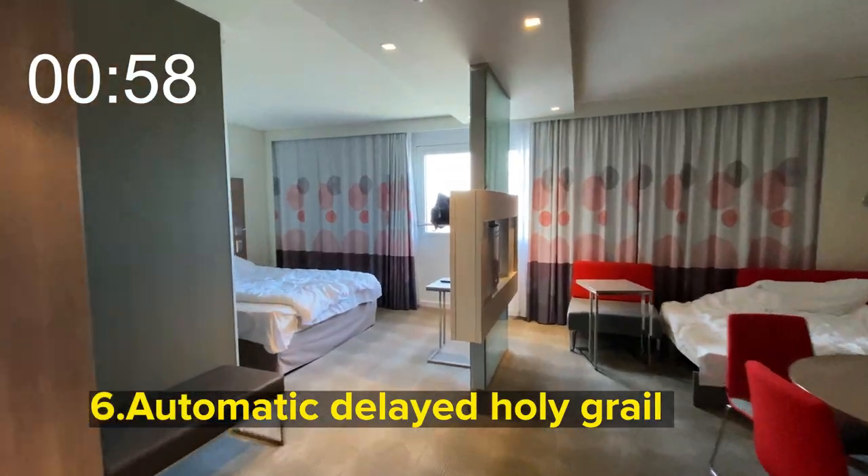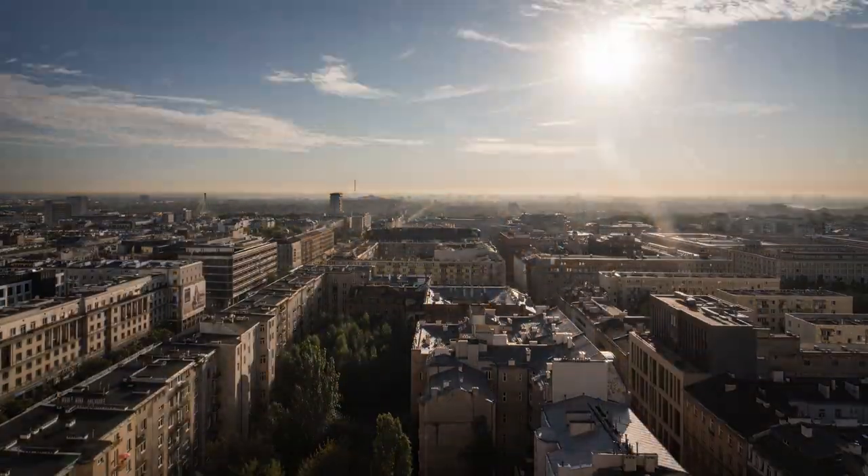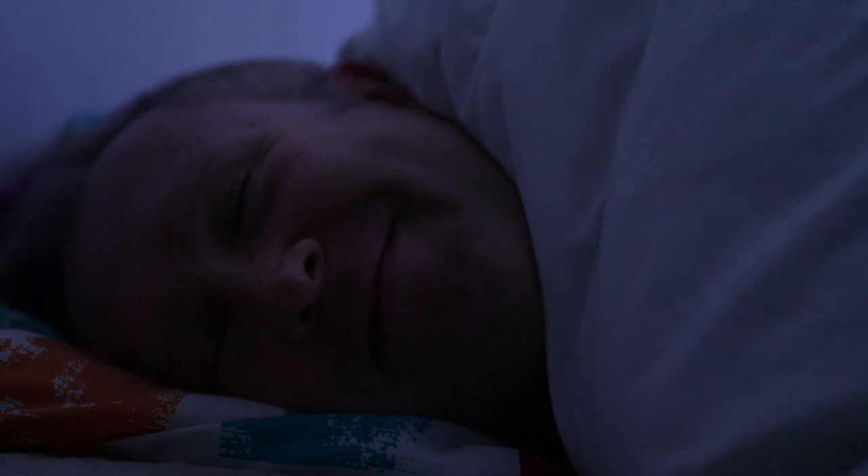Say you're staying in a hotel with an amazing sunrise view and you want to shoot a night-to-day holy grail time-lapse but can't be bothered to wake up for it. Pick a camera like the Z6 that has a delayed start feature, can be powered externally, has exposure smoothing, and can do an automatic holy grail time-lapse in P mode — all while you're having a lay-in.